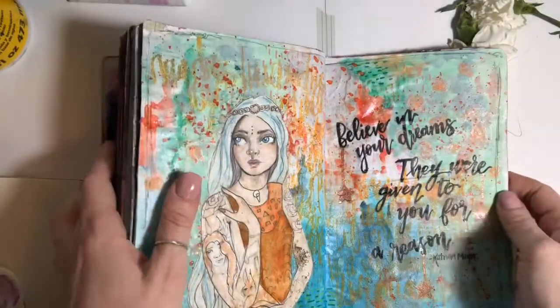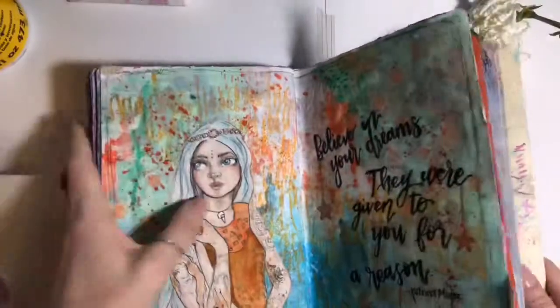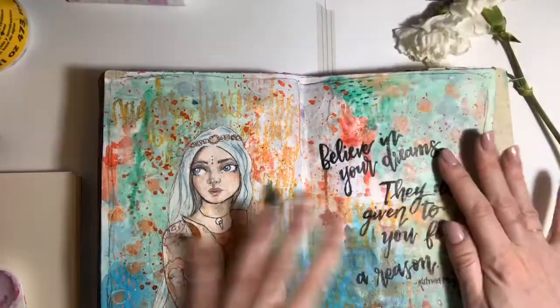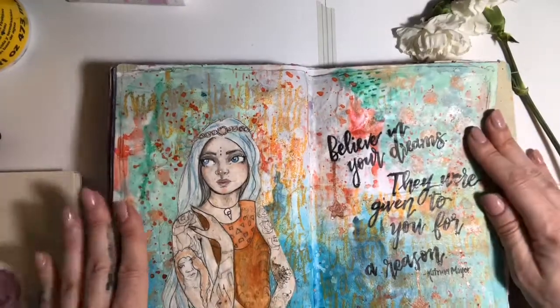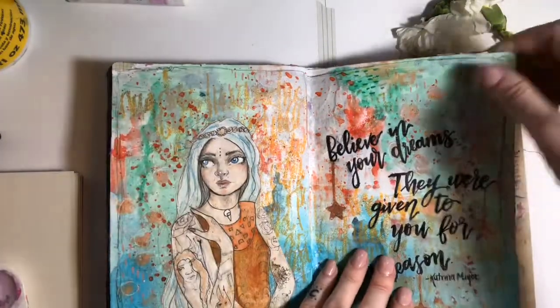I really liked her little dying flowers, and I really liked adding all her little tattoos. This page was super fun.